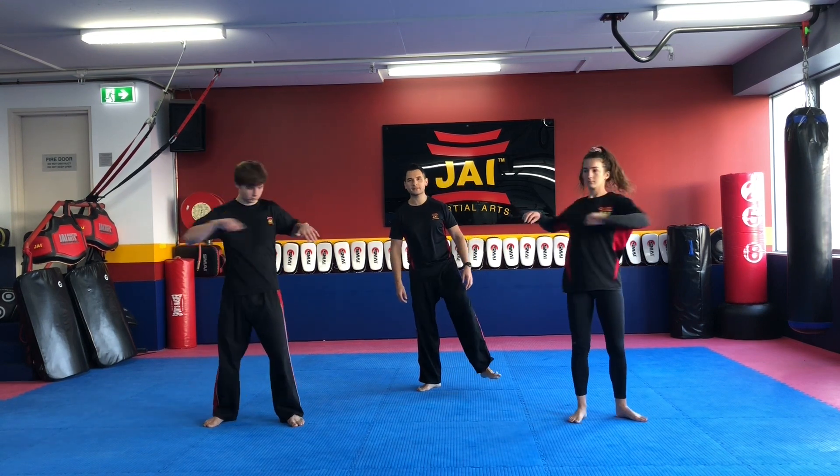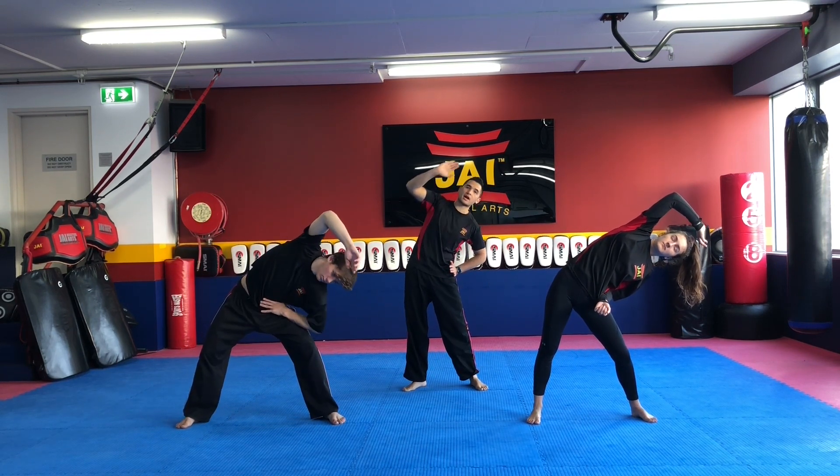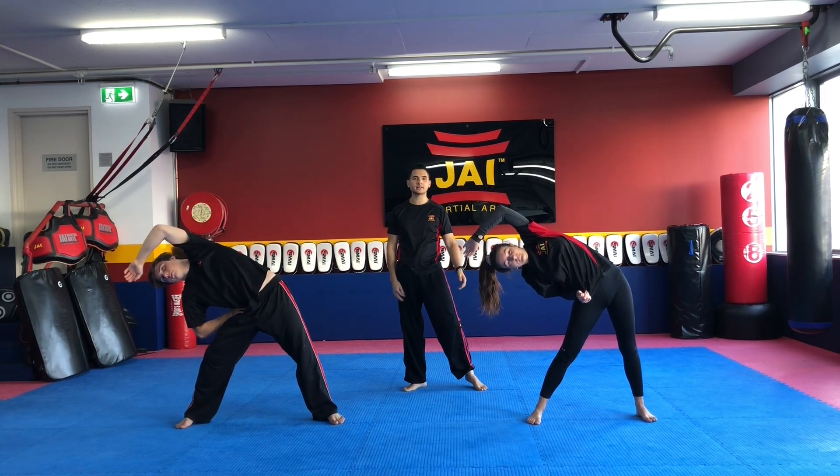From here, pop your left hand on your hip, we're going to go into a side stretch with that right arm reaching. So your left hand is going to push and your right arm is going to reach over. From there we're going to switch, repeat on the other side, pushing the hip in one direction, reaching over with the other side.